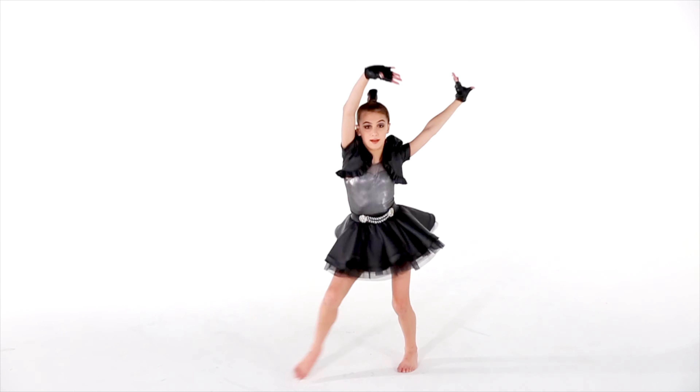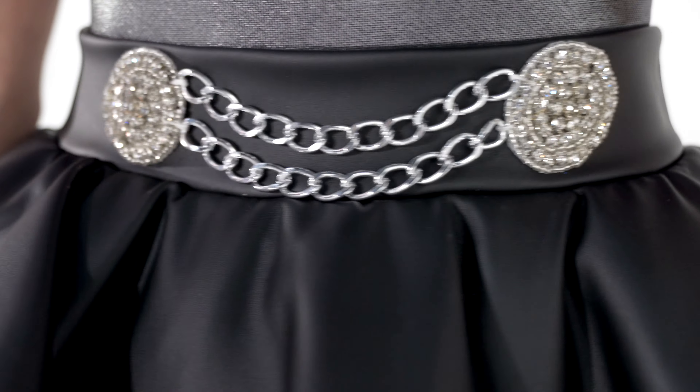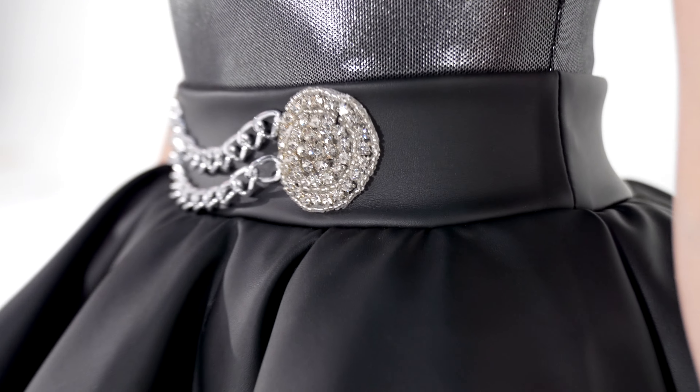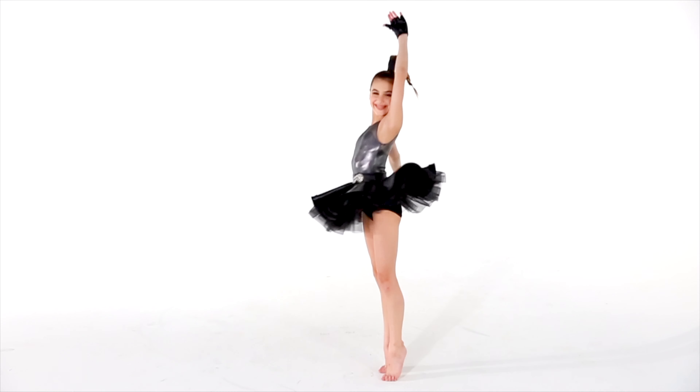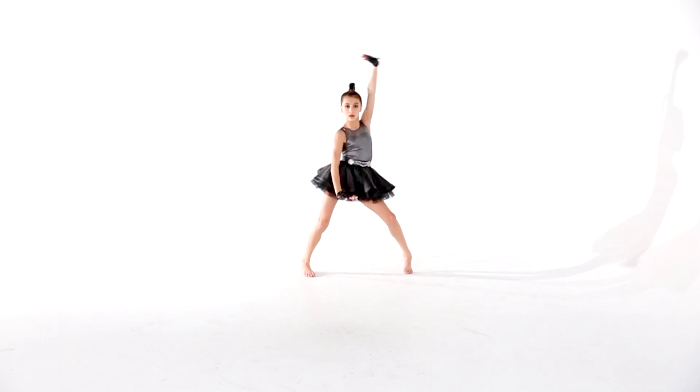This style is called Spark. It is a black spandex leotard with matching trunks. It has a silver metallic mesh overlay and a faux leather waistband with attached rhinestone appliques and chains. The attached skirt has layers of black organdy under a layer of faux leather edged in horsehair.